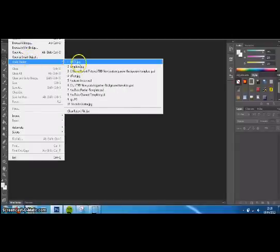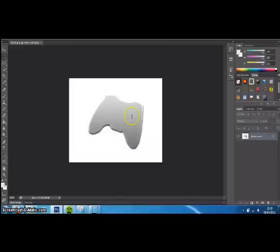Okay, so this is one I've done before — this is an Xbox 360 controller that I've obviously made metallic, and this is how we're going to do it.